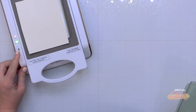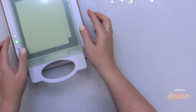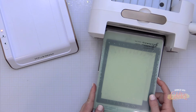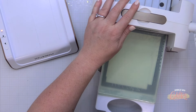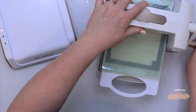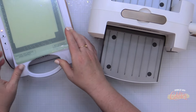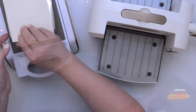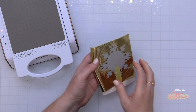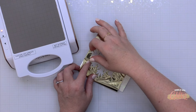I went ahead and added that to the platform of my warmed up Glimmer system, set the timer, and added the two shims that come with the Glimmer Foil System over the top. Once the timer completed I removed the base from the platform and ran that through my Platinum 6 die cutting machine. I'm not using any special tricks — no extra shims, no extra heat time.